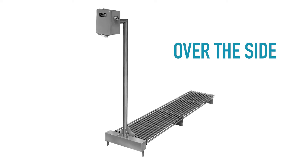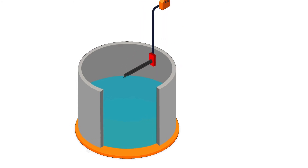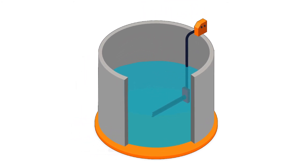Over-the-side heaters, like flange and screw plug, also consist of tubular or flat-blade elements. They're typically used when you don't have access to openings on the sides of the tank. They have an L-shaped design and are oftentimes installed directly into the top of an open-top tank. The heating elements are immersed in the liquid, generally near the bottom — but be careful not to put them right on the bottom, as there's oftentimes a layer of sludge or buildup and you don't want the heaters sitting in that. This type of heater allows for easy portability and removal.